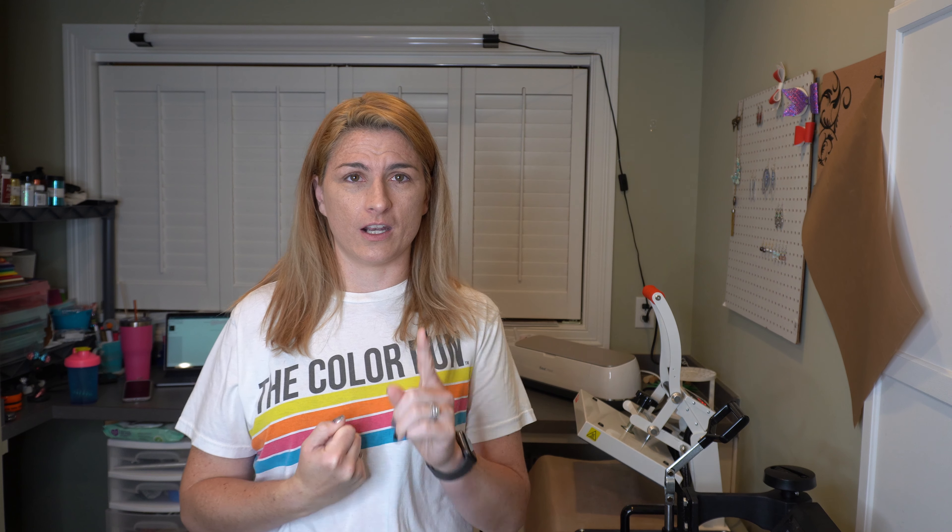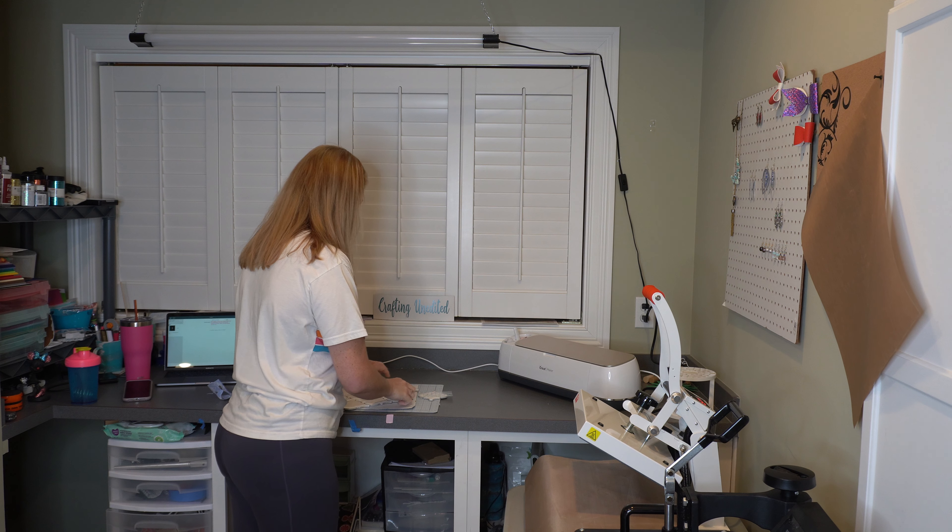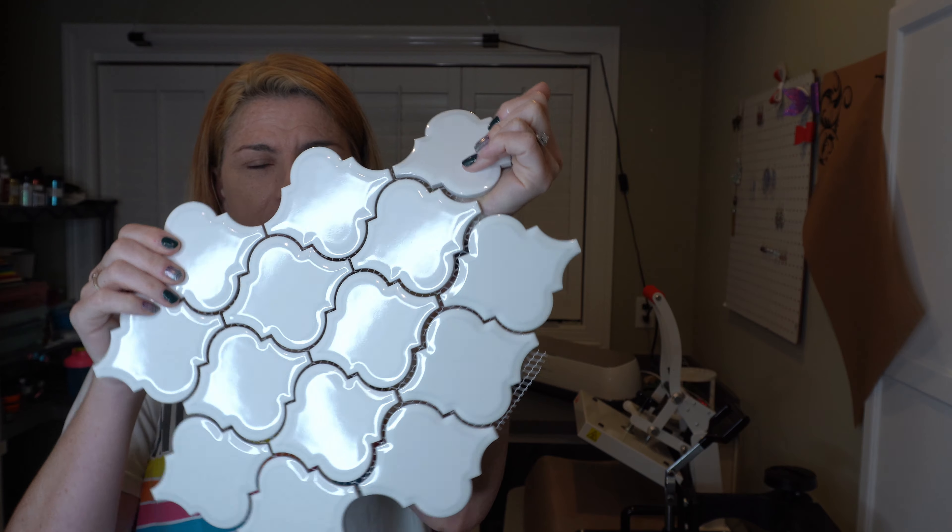I was at Lowe's looking at backsplashes a while ago and I kept looking at these tiles thinking I bet I can use some iron-on vinyl or regular vinyl on those. Then I started playing with infusible ink and realized that the ceramic coasters are just ceramic tile with a backing on them. I had an idea, and then this idea kind of exploded on my feed — Facebook, Instagram — everyone making ceramic tiles as Christmas ornaments. I thought I bet infusible ink would work on those, so let's give it a try today.